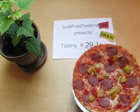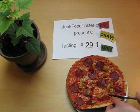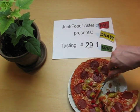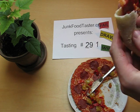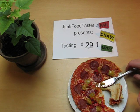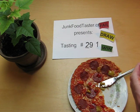junkfoodtaster.com, and this is Dr. Oetker restaurant pizza, pepperoni salami picante. I guess this here is meant as a warning — three chilis. This will be very hot, I think.